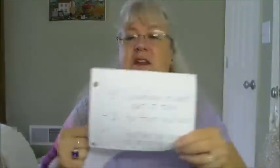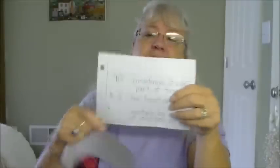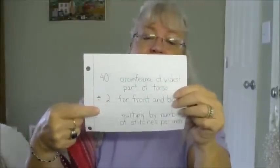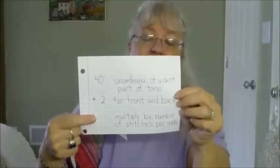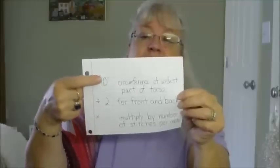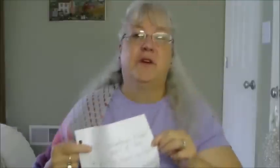If you want your sweater to be sleeveless, start at the bottom, do your rib stitches, then knit up. When you get to where the sleeves would be, use a tape measure to measure the circumference of your arm all the way around, and use the same formula — divide it by two for the front and back, then multiply by your stitches per inch.